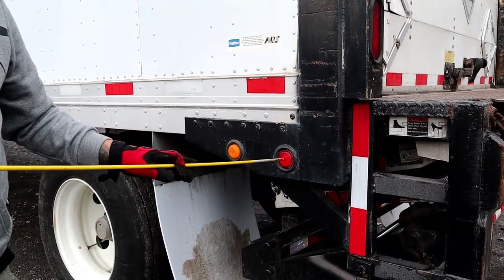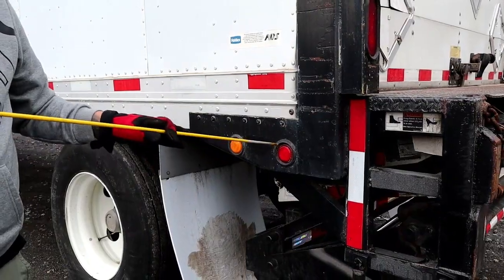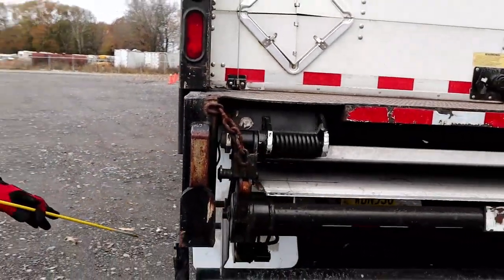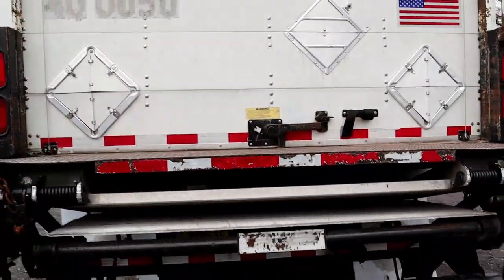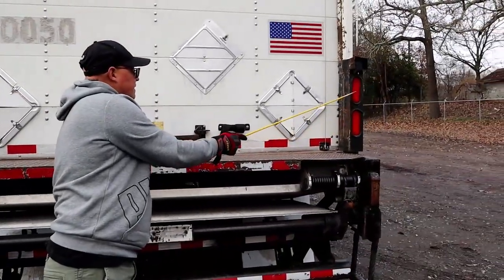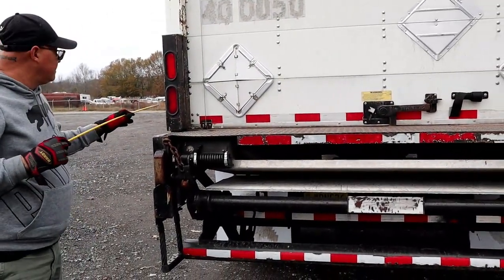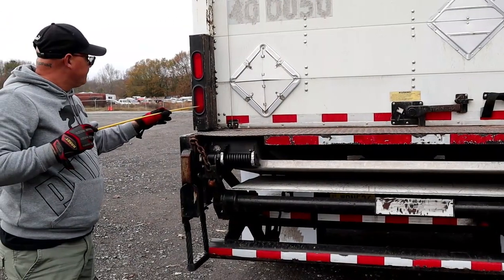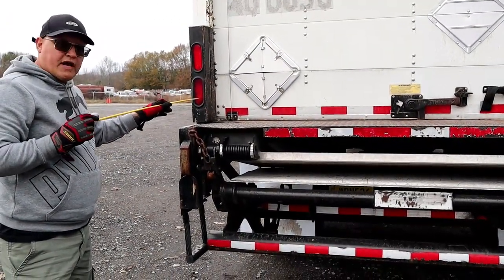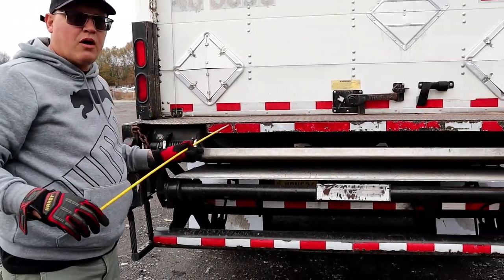We have our marker light, properly mounted secure, not chipped cracked or broken, red in color, and we will check its function when we do our in-cab. We'll come back here — we have our tail lights. Properly mounted secure, not chipped cracked or broken, red in color. These have four functions: running light, turn signal, four-way flasher, and brake light. We'll check its function when we do our in-cab.